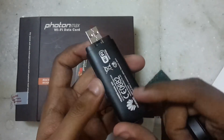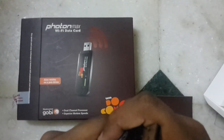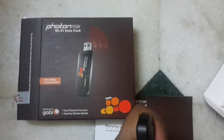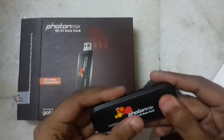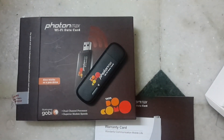It looks like there will be some space to install the micro SD card too — we will check that in our next review video. This is all for now, see you later. Keep watching our channel, subscribe, share the videos, and keep in touch. Goodbye!